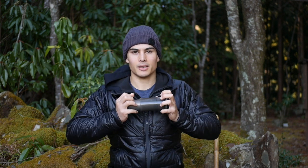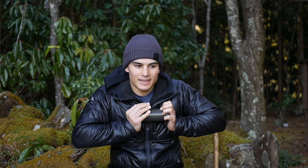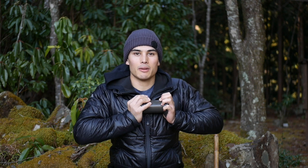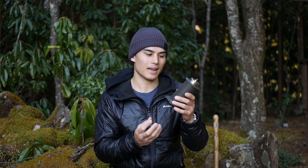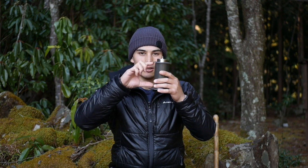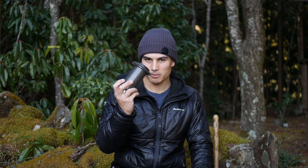I've had this Aeropress for a while now and it's good. However, if you are hiking or camping with other people, it's nice to make a coffee for them too. You can only make one coffee at a time, and you're limited by the amount of water you can fit inside. It can take a little longer — maybe two to four minutes depending on which recipe you use. So that's the Aeropress.